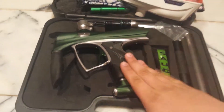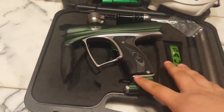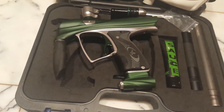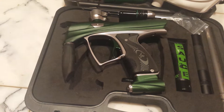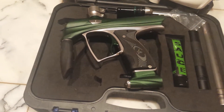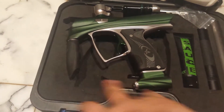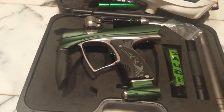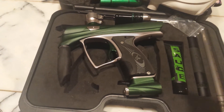Zodiac Renegade ZR1 — amazing gun, highly recommend it. Price did go down. If you guys are in New York or Connecticut, there is Danbury Action Sports in Bethel, Connecticut. The guy's name is Eugene — just look him up on Google. He has a couple of these in stock, and they do have the upgraded ASA with the rail like I was talking about. So that is it, that is all. Comment, rate, subscribe, and have a great day. Bye.